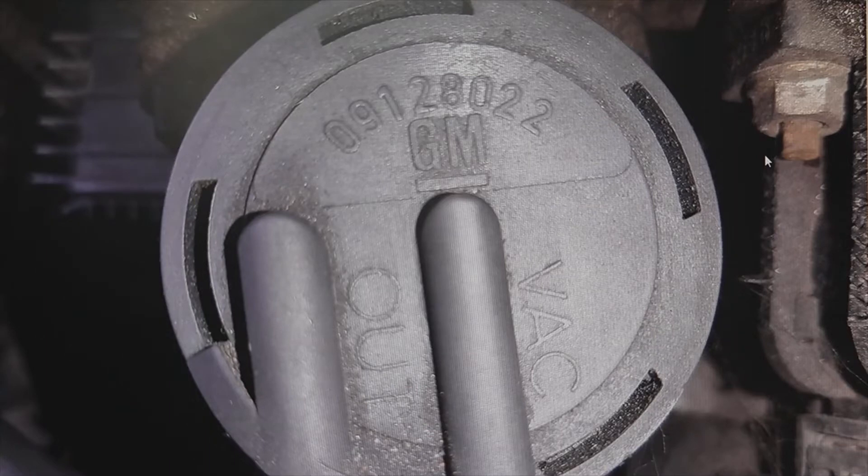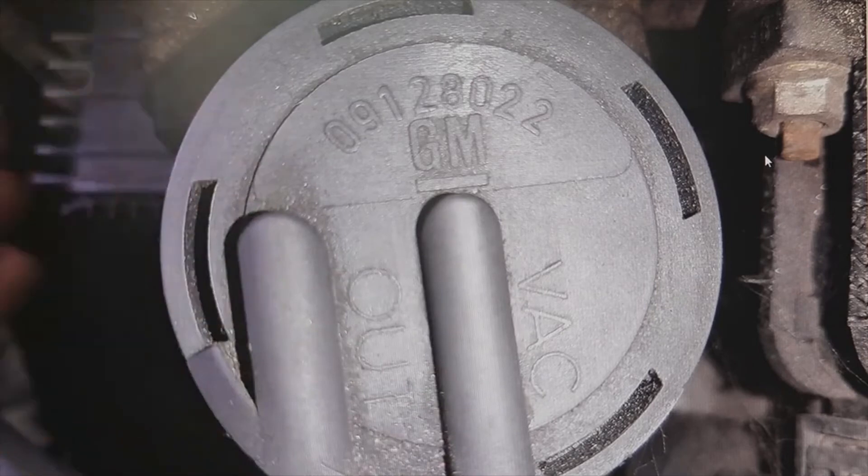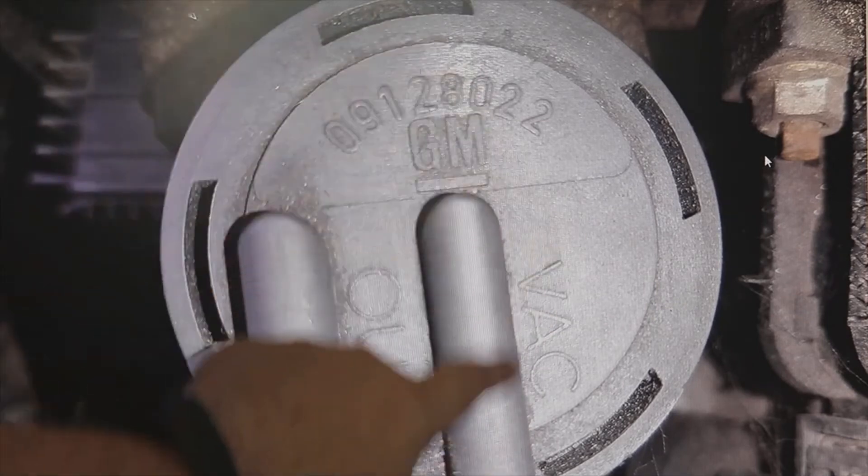The letters VAC and OUT appear on the valve. This usually comes on most original solenoid valves — this one is from an Opel, but the case is the same. VAC means vacuum in English, meaning suction or vacuum. Here you will always connect the hose that comes from the brake depressor, which is the vacuum pump. Remember: VAC.